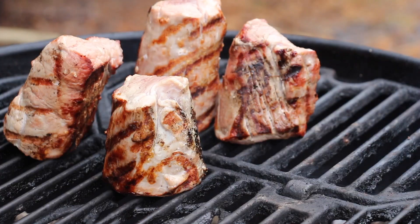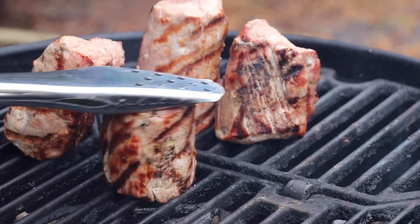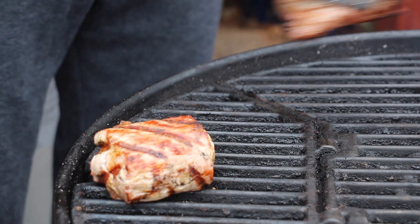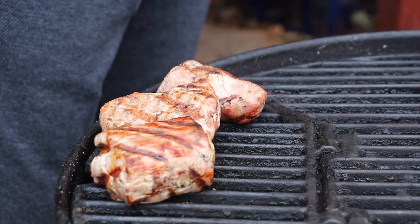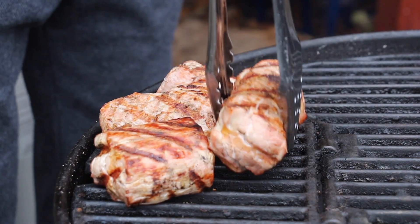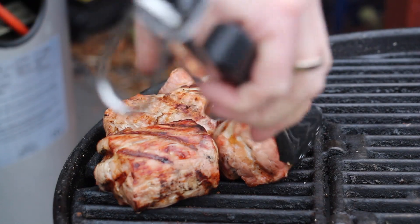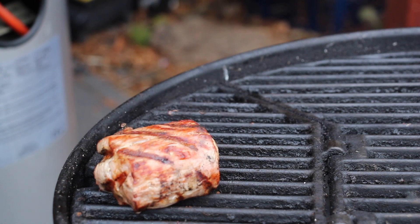Just make sure to grill it almost everywhere. Then move to indirect heat, keep an eye on the internal temperature, close the lid, and after you hit 58 degrees Celsius internal temp, take it off and let it cool down.